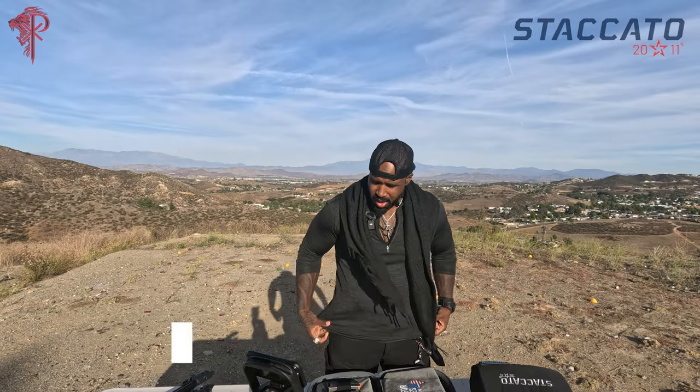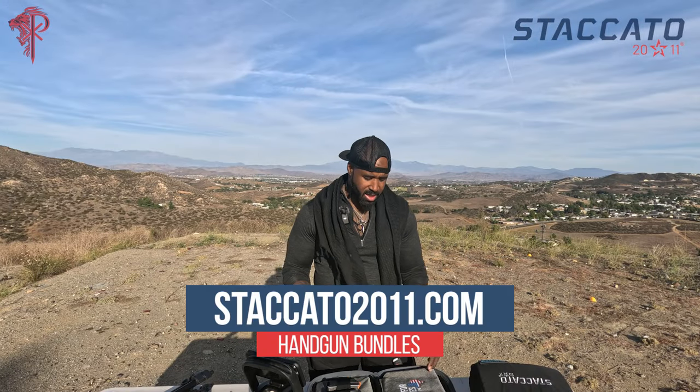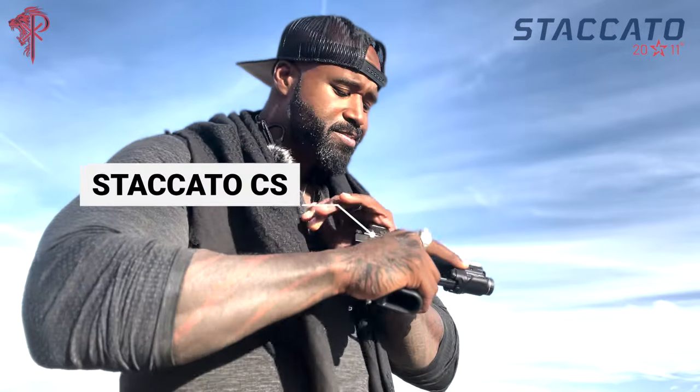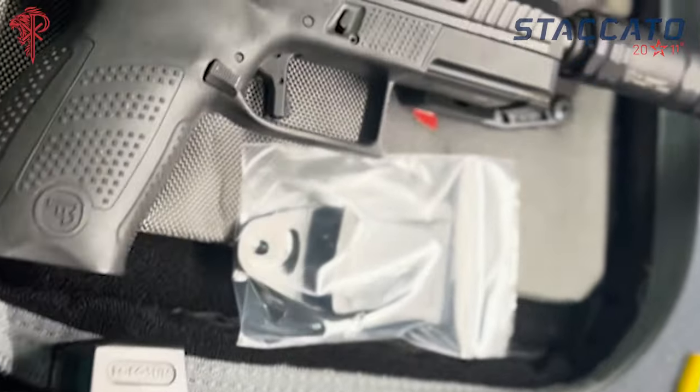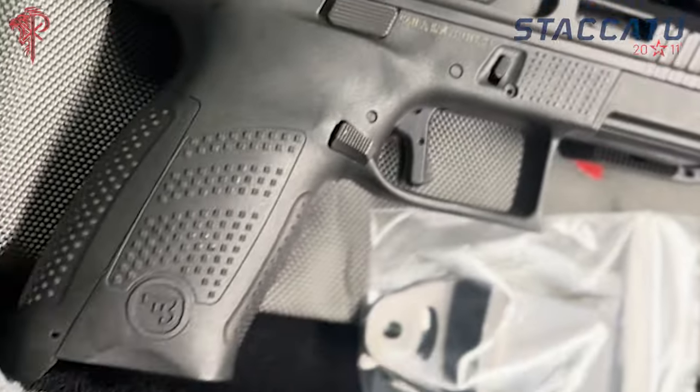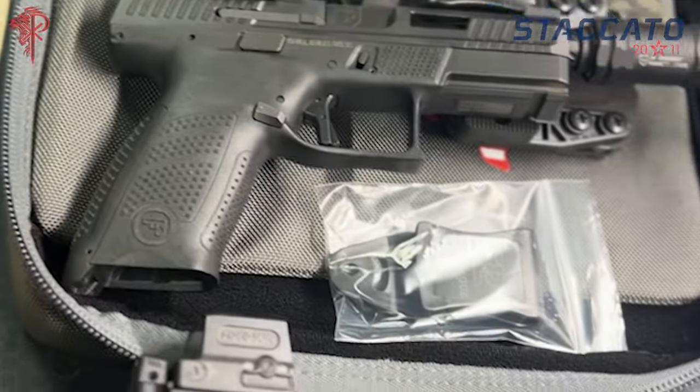As you guys know, this year I kind of switched back over to Staccato, shooting a lot of CZs, a lot of Glocks. I still kind of switch back and forth sometimes when it comes to carrying. These guns are legendary — everyone knows that they are nail drivers, and I've always really had a crush on them. But since they're so expensive, I always kind of backed off — do I really want to spend the money, take the plunge? So this year I finally decided I would actually start trying these things out, and I must say I am so excited that I did.